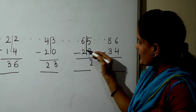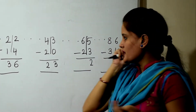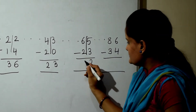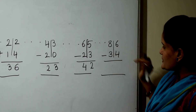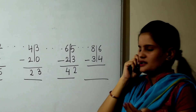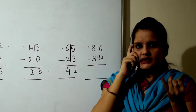Next sum is 6 minus 2. 6 in the mind, 2 fingers, back counting. 6 cup back counting: 5, 4, 3, 2.